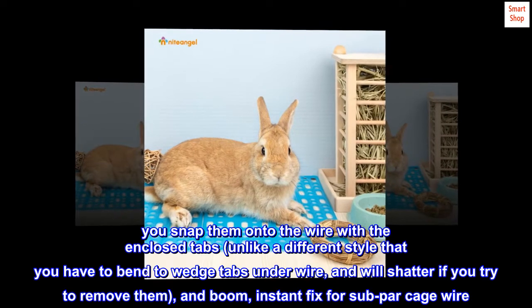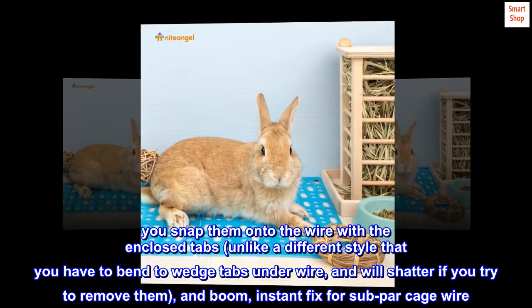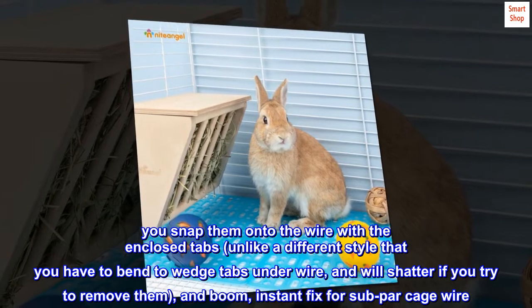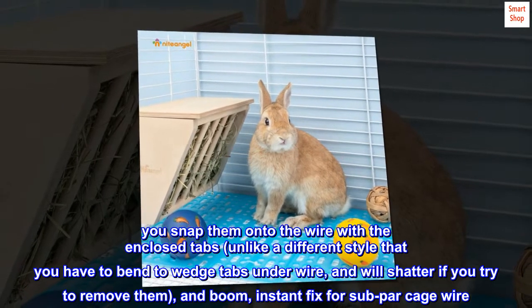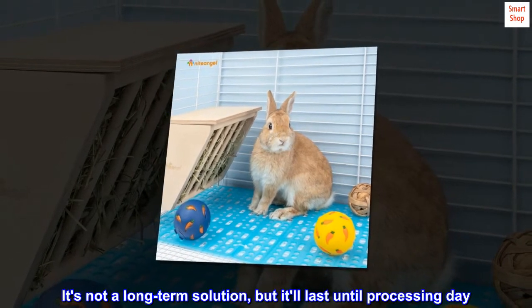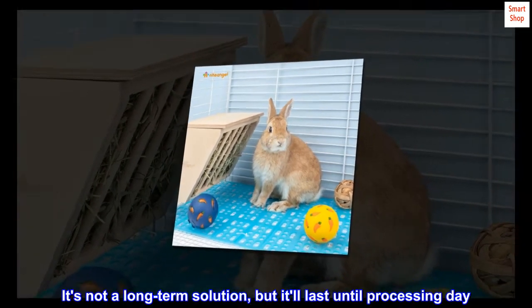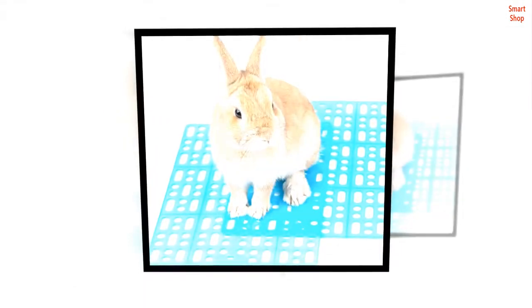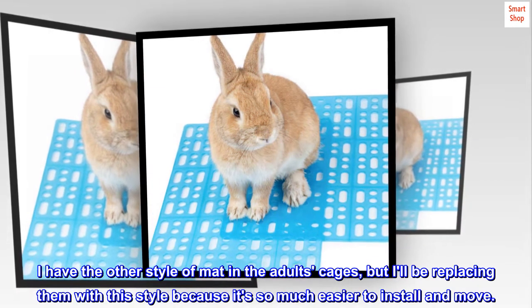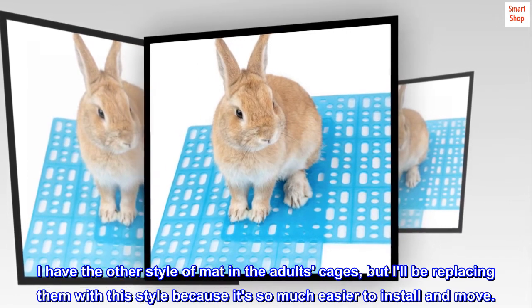You snap them onto the wire with the enclosed tabs — unlike a different style that you have to bend to wedge tabs under wire, and will shatter if you try to remove them — and boom, instant fix for subpar cage wire. It's not a long-term solution, but it'll last until processing day. I have the other style of mat in the adults' cages, but I'll be replacing them with this style because it's so much easier to install and move.